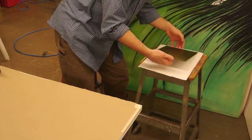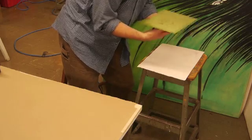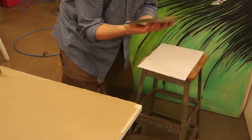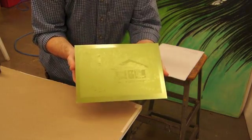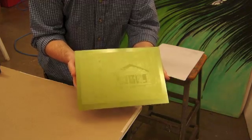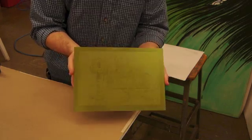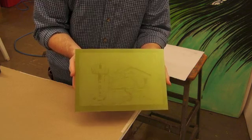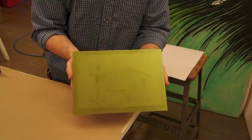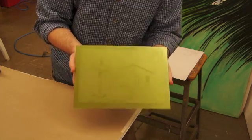That's been exposed for seven minutes and it's actually pretty warm, so it's heat set. Take a careful look at the color — it's fairly green. This is dried, exposed, dried, heat set, and now we have to post-expose it. Look at this green color. We're going to post-expose it for at least five minutes. I actually like to double the exposure time, so I'm going to post-expose this for 10 minutes to finish the curing process.